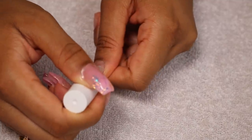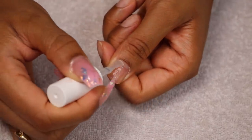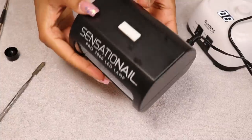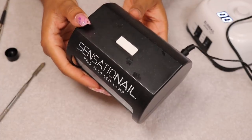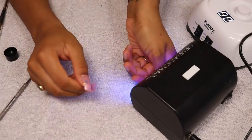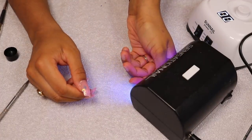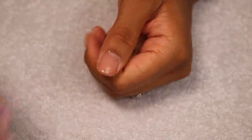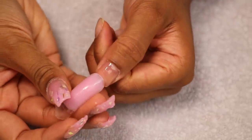I'm going to put my Miley base coat on my nail. I find this bit so satisfying — it just becomes so shiny. I'm going to use my LED lamp to cure my base coat and poly gel. You can find so many on Amazon, there are a ton of Miley ones. I'm going to cure this for 45 seconds.